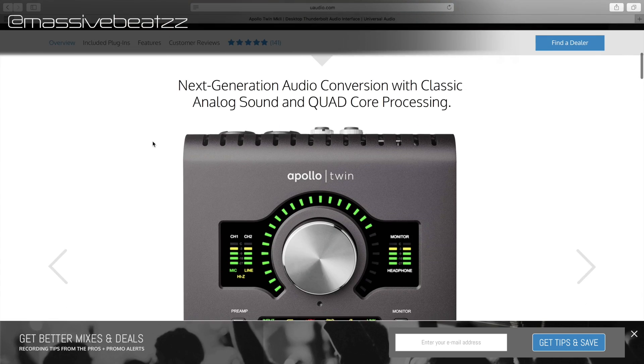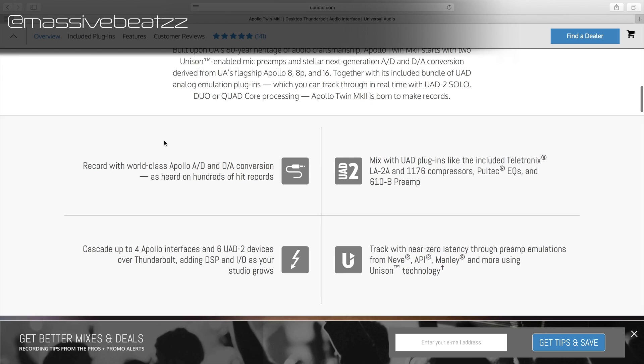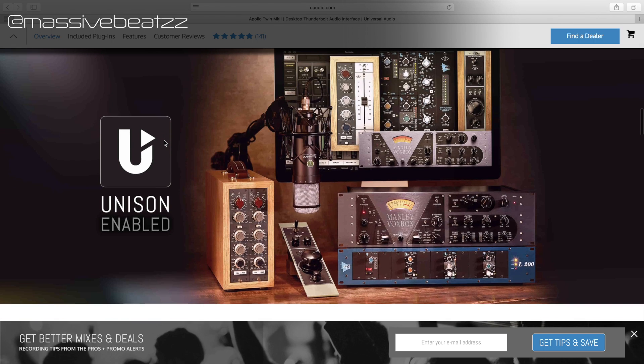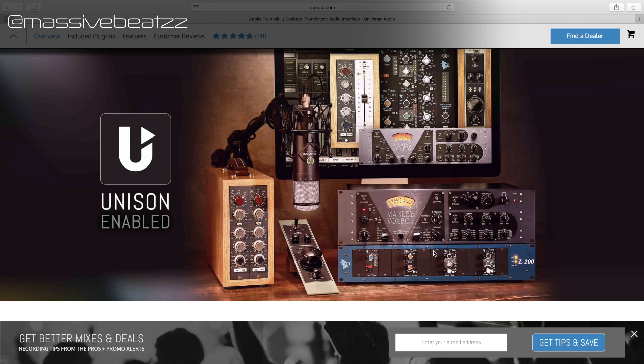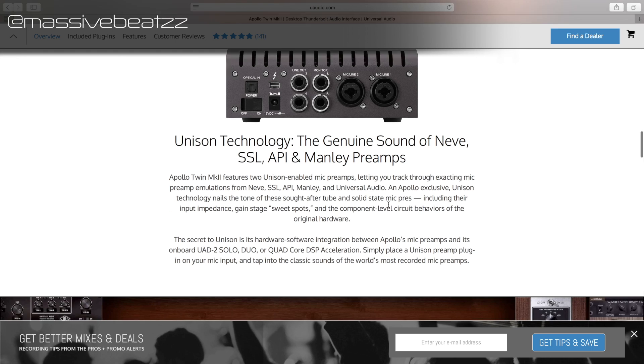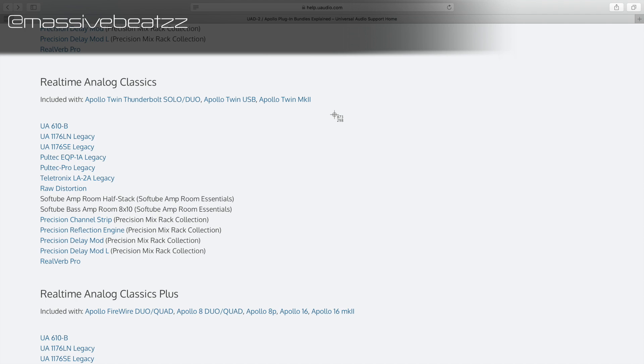The updated AD/DA conversion sounds better than before — slightly, from what I hear from others. The Unison-enabled technology to emulate vintage gear requires buying new Unison-compatible plugins, which is a lot of money. Personally, I'm fine with the 14 or so Real-Time Analog Classics included, and everything else I do after tracking using the hundreds of plugins I already own.